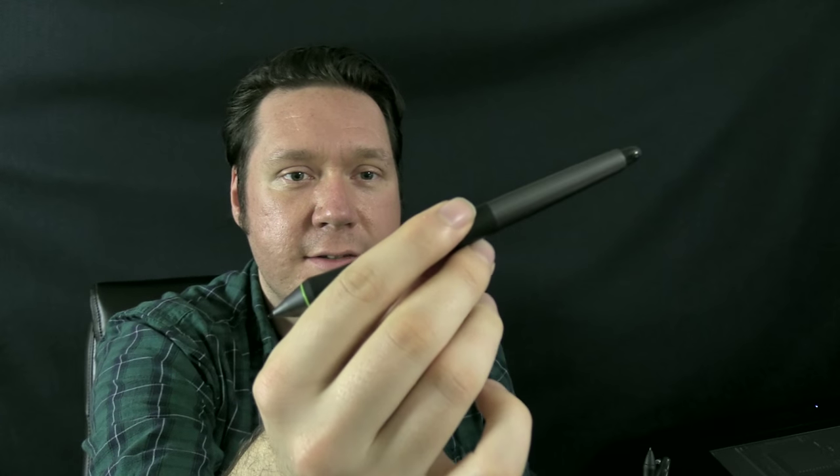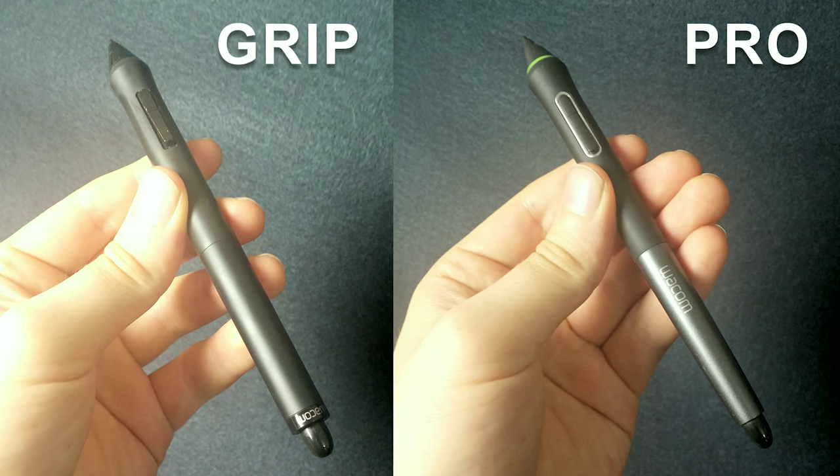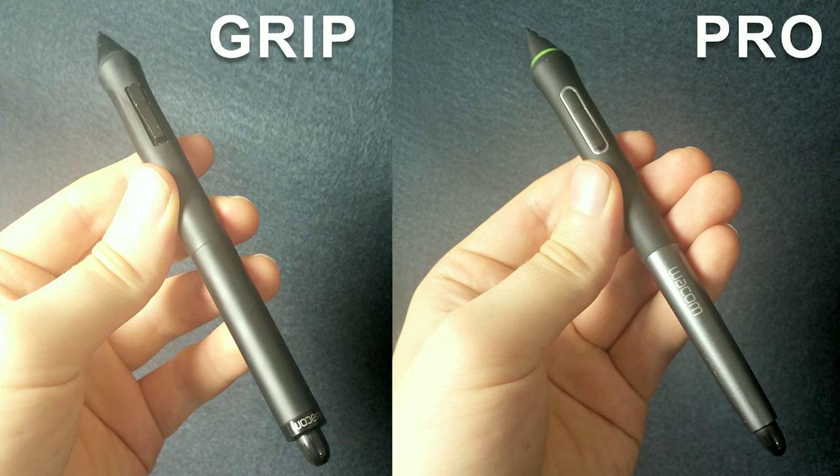This is a really nice pen. It is pretty much the same as the grip pen, but it has a little bit of silver around the buttons and it's weighted a little bit differently — it's a little bit lighter — so it's a very nice pen.